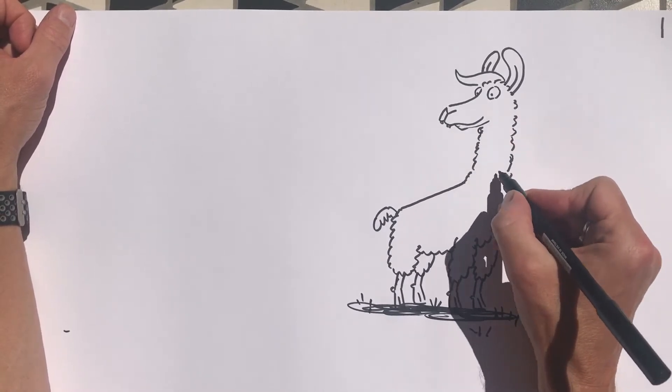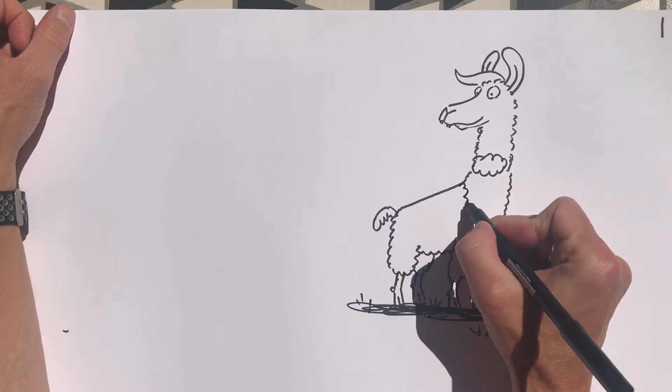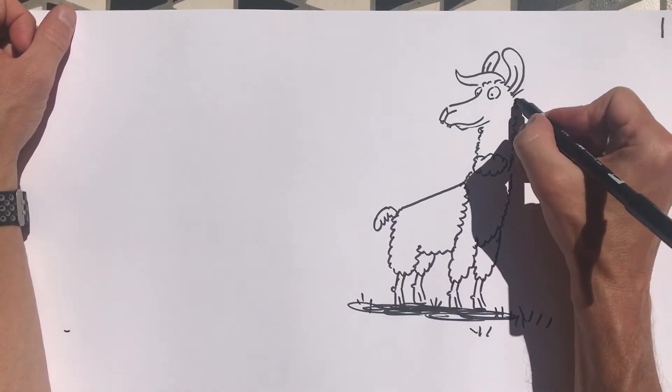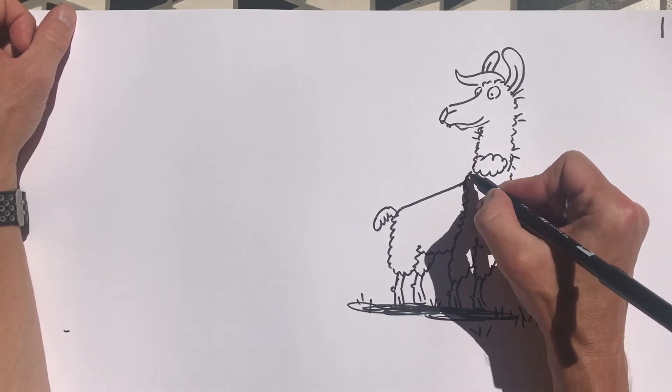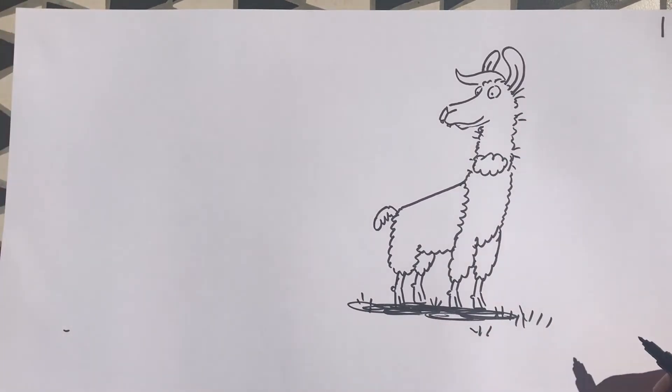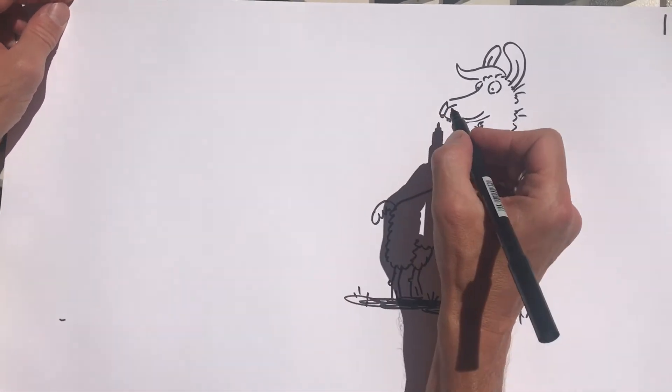He has an orange patch here and an orange patch on his back. His hair is a little bit more straggly than an alpaca's and sticks out a little bit more like that. And on this side I'm going to draw the alpaca.